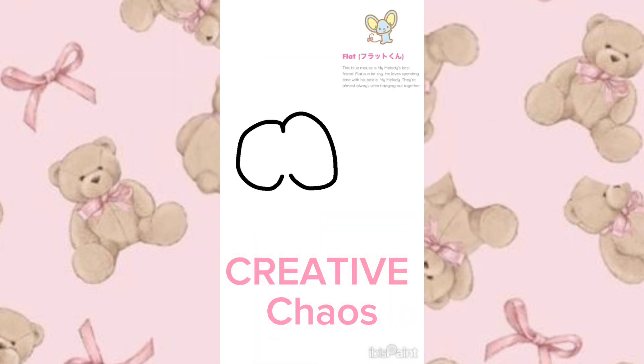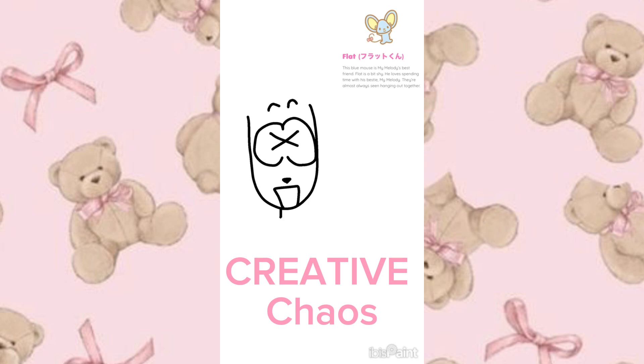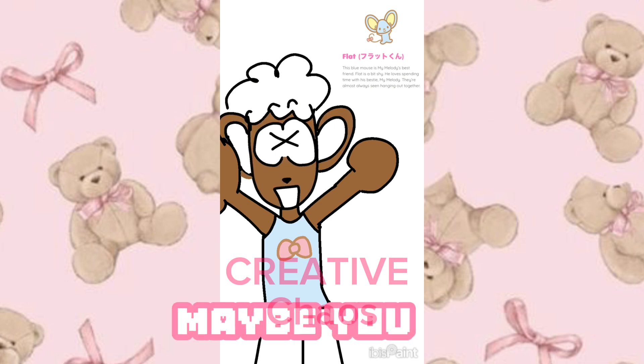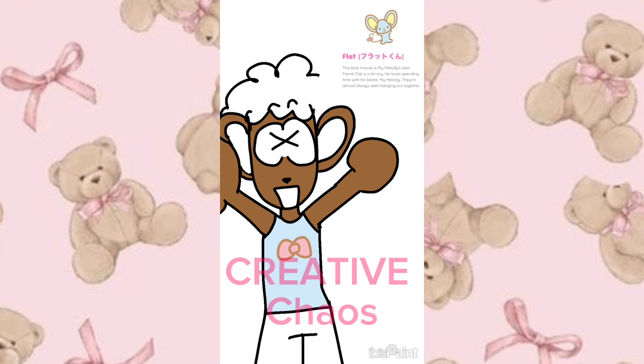Next is the cute mouse named Flat — he is so adorable. He's actually My Melody's companion, and I have so much respect for My Melody. I think Flat is such a cute companion for her. There's not a lot of recognition for Flat — if you see him on a shirt you might not even know who he is. But I know he's My Melody's companion and I wanted to put more light on Flat because he's so adorable and deserves more recognition.